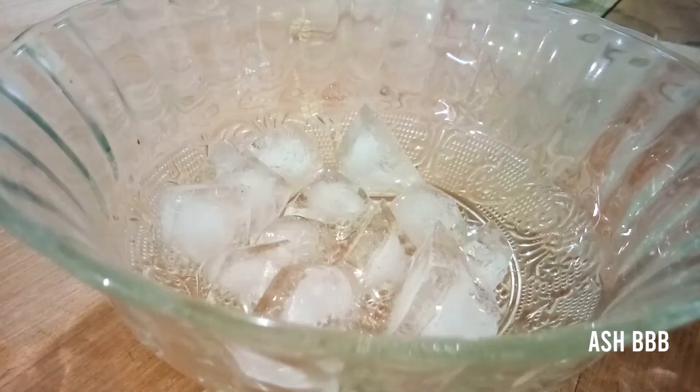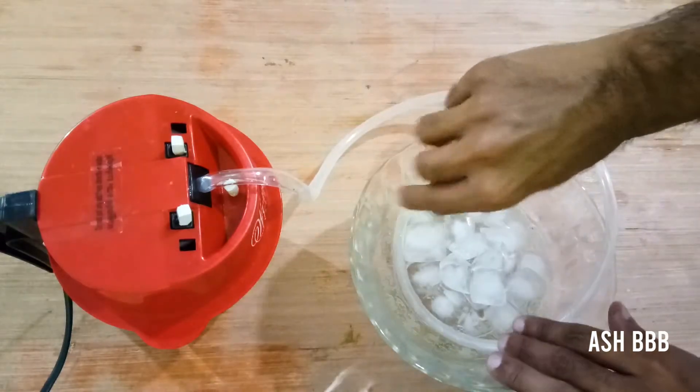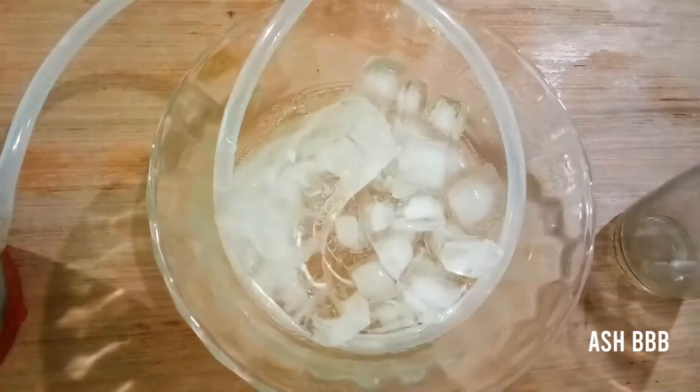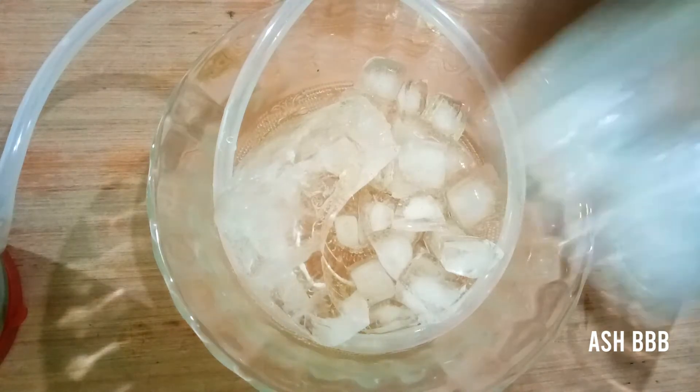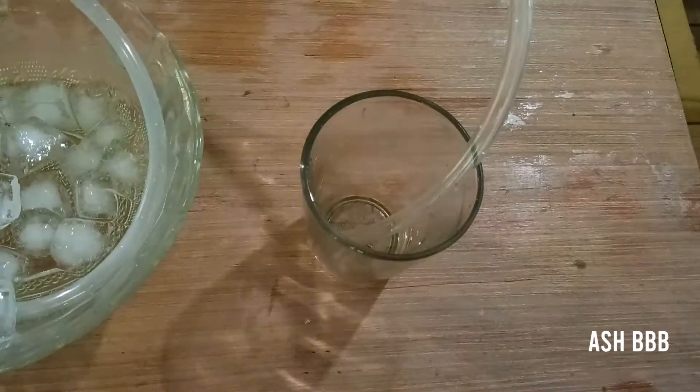The next task is to take some ice in a glass container and wrap the tube around the ice cubes. This part acts as a condenser and cools down the vapor into liquid. Then finally connect the end of the tube into the glass cup.